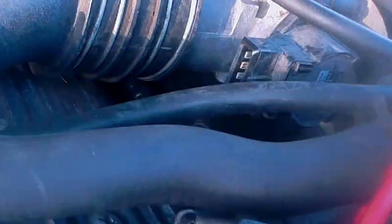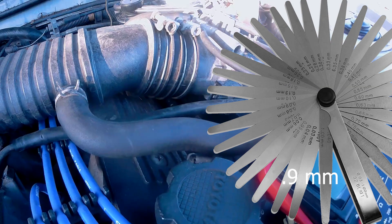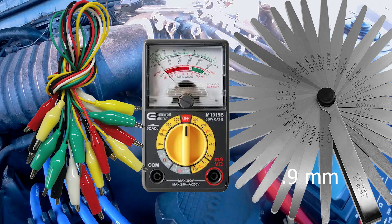To perform this task, you'll need a set of feeler gauges that has a .9mm, an analog multimeter, and some alligator clips.